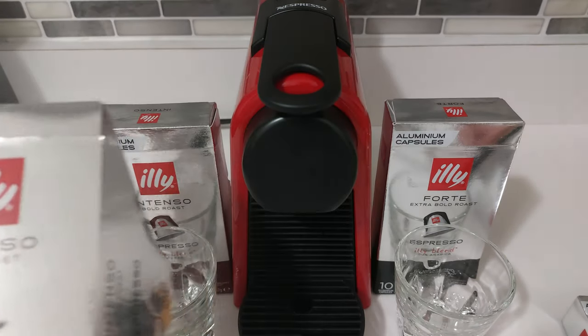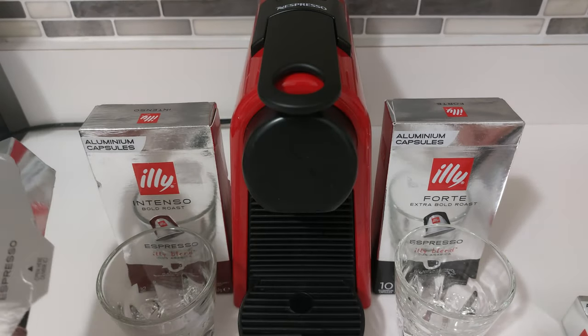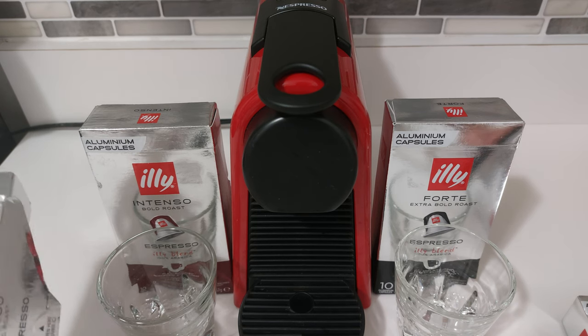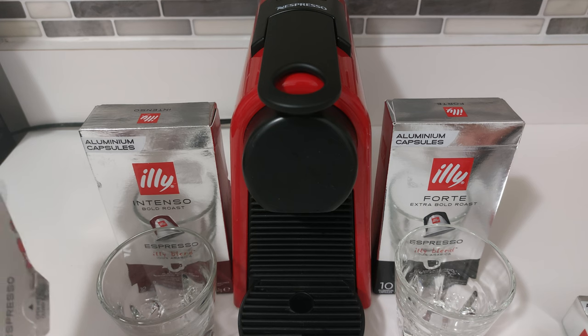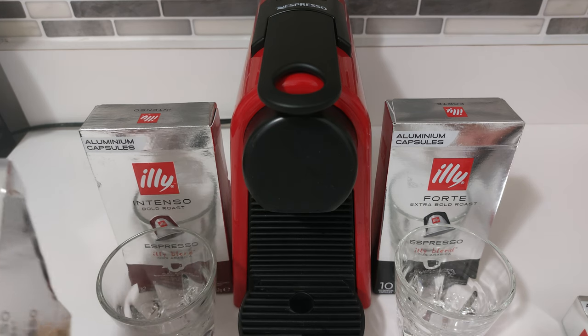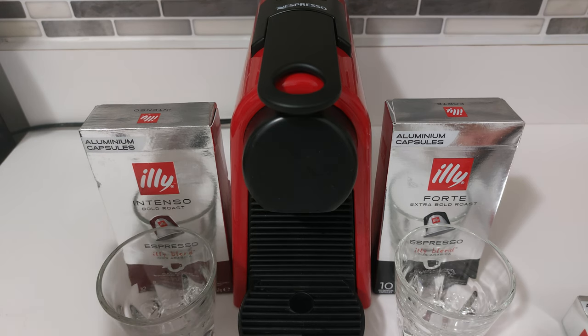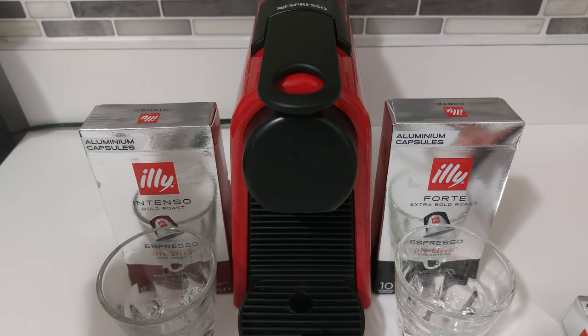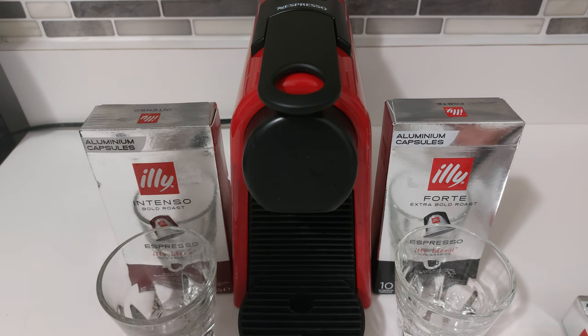I've reviewed several Nespresso compatible pods on the channel already. This is a classic favorite from many, especially Europeans — this is the Illy brand. They're aluminum capsules. I'm just going to compare the Intenso version versus the Forte. Unlike some other brands where it's hard to tell the difference between their different levels, there's definitely a difference between the Intenso and the Forte.